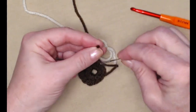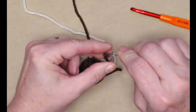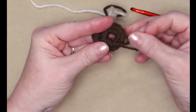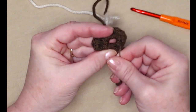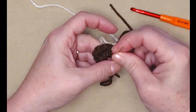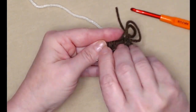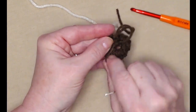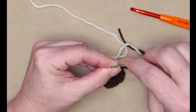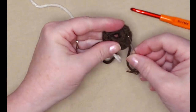We're going to join to that first half double crochet with a slip stitch and cut our yarn, then join in our next color because only the tip of our nose is going to be brown. Chain one, then let's turn this over and take our needle to close up the hole in the center — thread that tail of yarn on the needle and go around those stitches. It's easier to do it now.